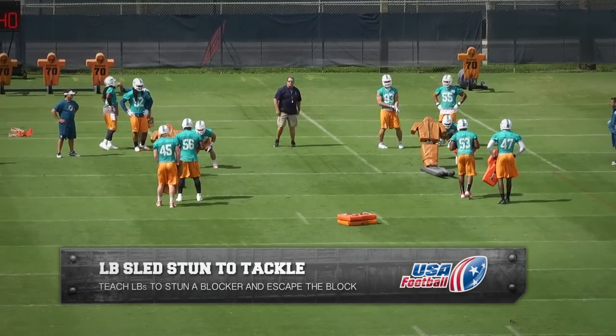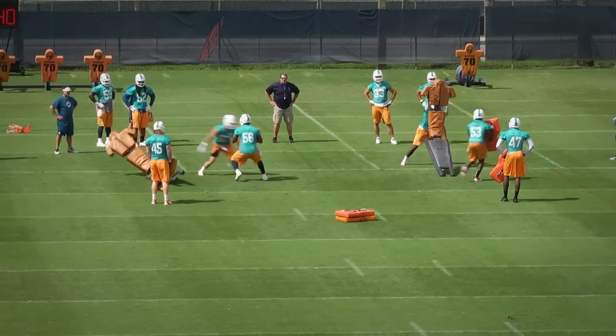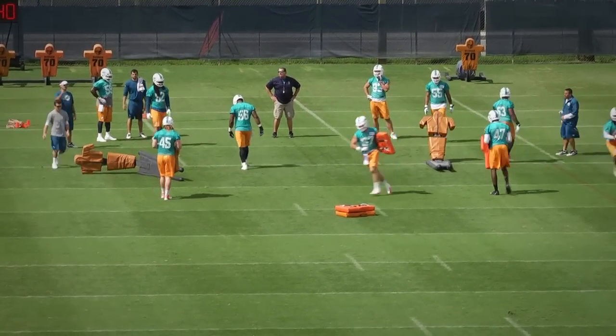Purpose: to teach linebackers to stun a blocker, escape the block, and then make a form tackle on the running back.